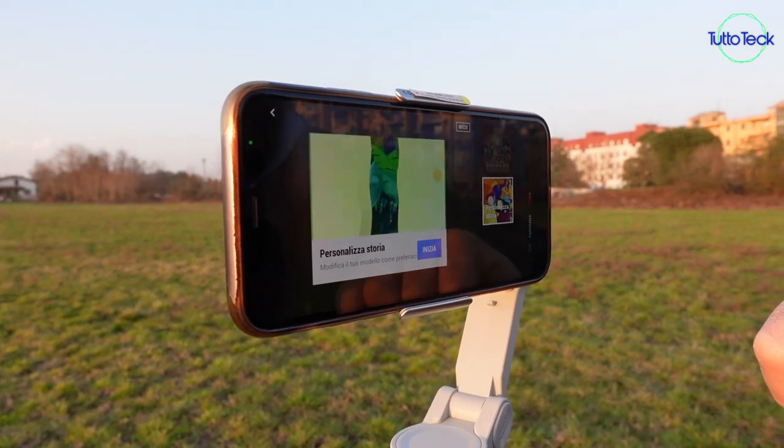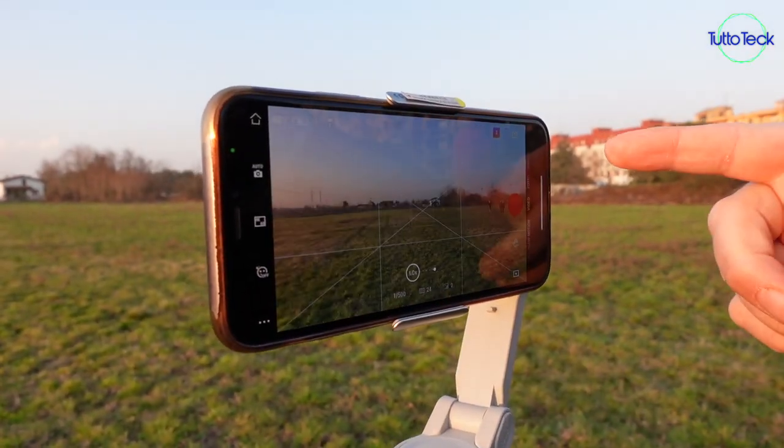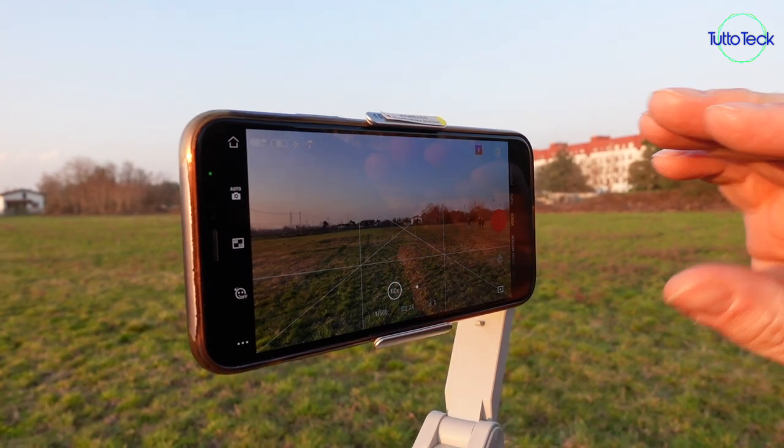Ultima modalità, novità del DJI Osmo Mobile 4, è lo Spin Shot: permette di effettuare una registrazione ruotando il cellulare di 180 gradi o qualche grado in più per riprese video più particolari. Naturalmente non può fare un 360 gradi perché c'è il braccetto.